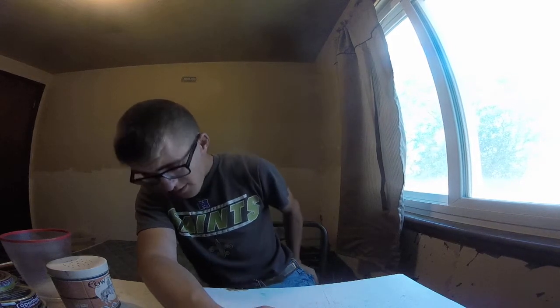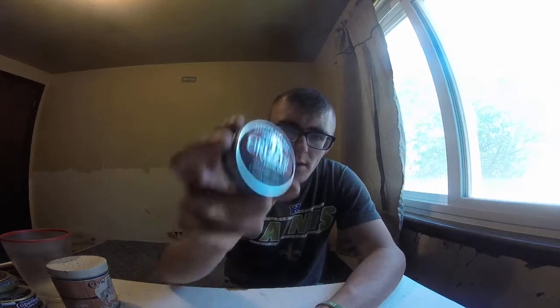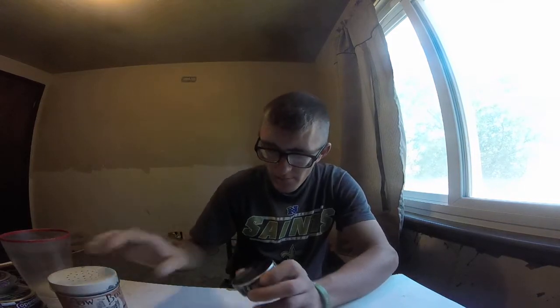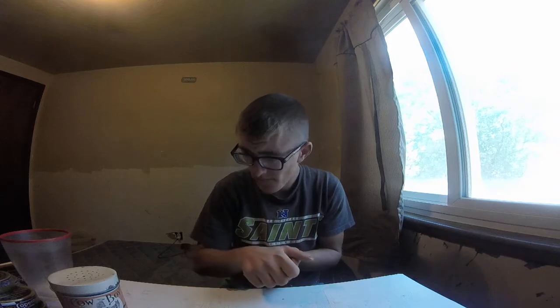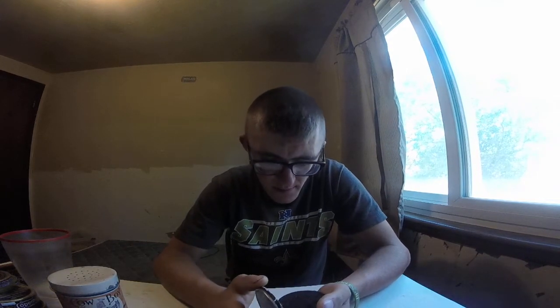Cowboy Dipper here, and I'm gonna do a video on seeing if Outlaw's theory is true or not on the country ham dip. So you gotta have some Copenhagen Straight and some salt, and you gotta have a pinch taken out of it, which I did.